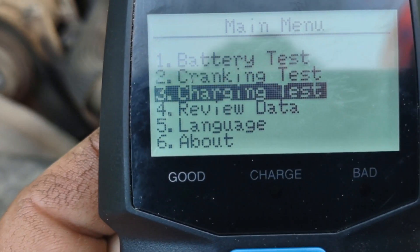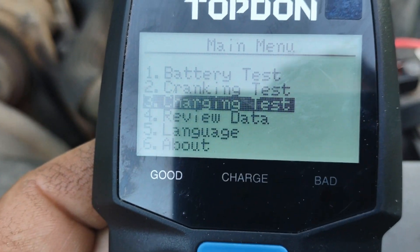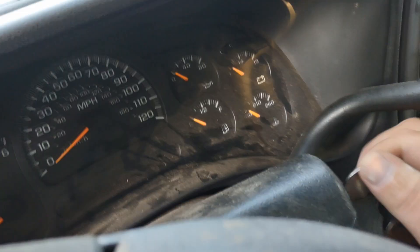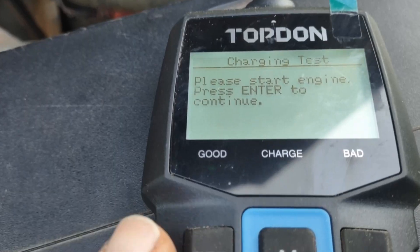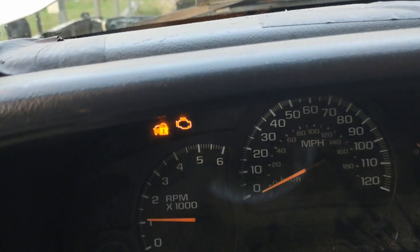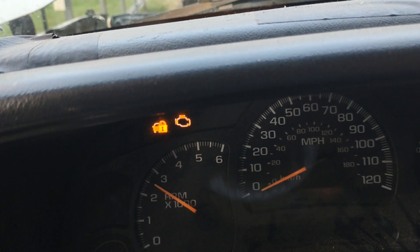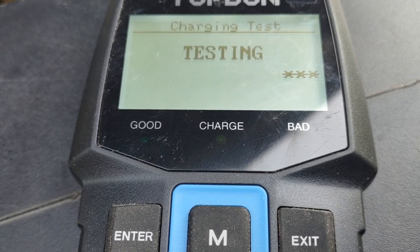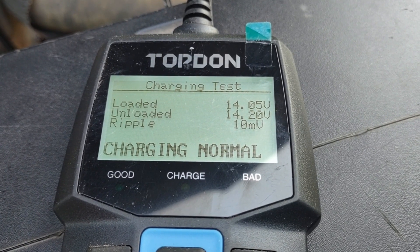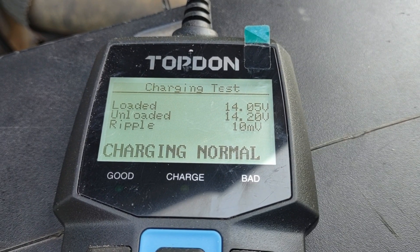Hit enter. It says please start the engine and press enter to continue. And there it is — the charging is normal at 14.2 volts and on a load it is at 14.05. If you like this tester or need one, make sure you get it through my link — there's a discount code where you'll save some money. Now let's get back to some off-grid living.